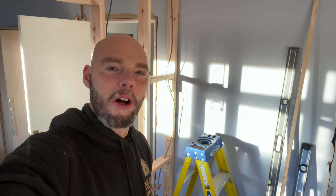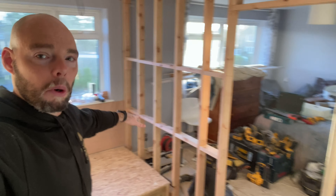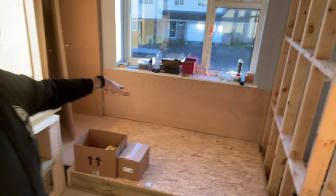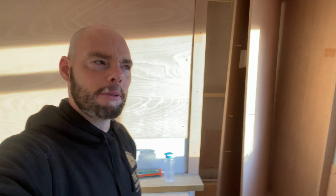Good morning and welcome back to day 10 of the en suite bathroom build. Here we are - I'll do a quick scan round: doorway, wall, bath, plan, box of stuff, stuff on wall. There's lots of stuff that's happened over 10 days. But today is exciting - today is one of those days where you get on site and think, wouldn't it be nice if I could get all this done.